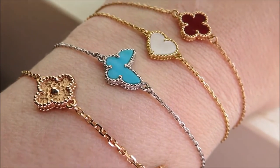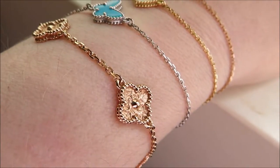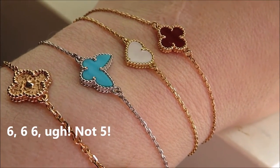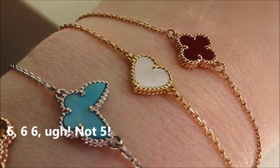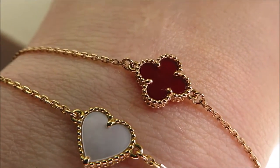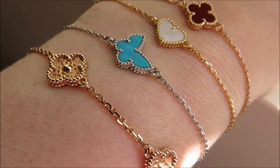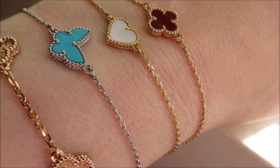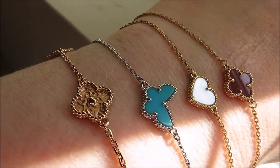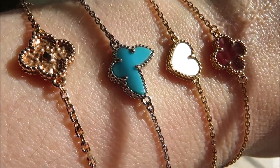I'm considering parting with a few of them because now that I have the six going around, I don't really need the other three as much — maybe just keeping one of them. The one I don't believe they make anymore is the Mother of Pearl Heart. They make the heart, but only in the Carnelian, so that one's a little bit more difficult to find. And all of mine came from resale — I did not pay full retail for any of them.